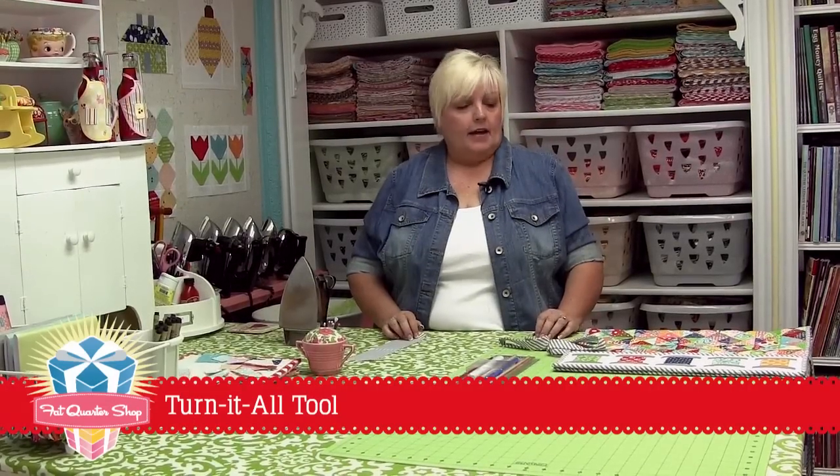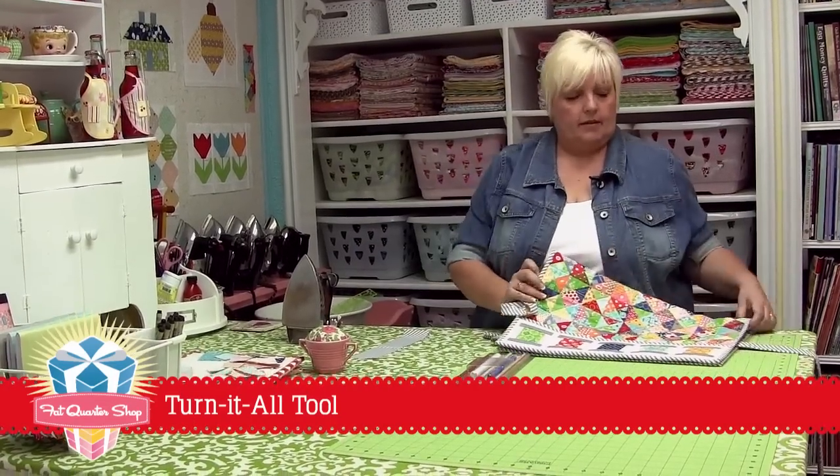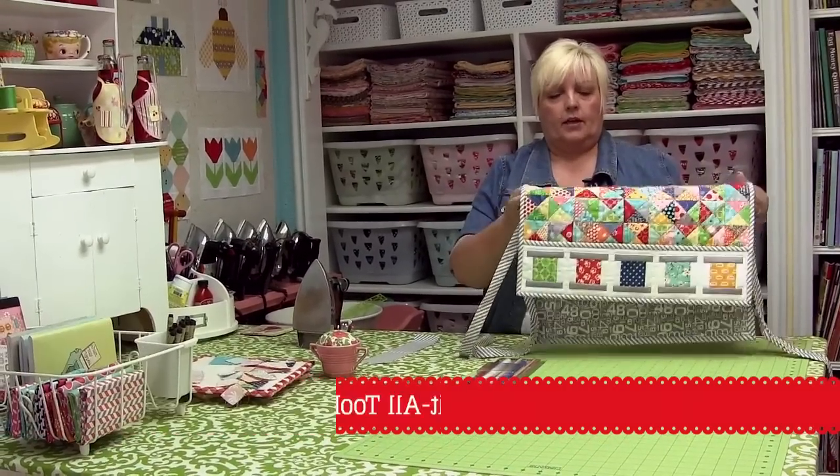Hi, I'm Lori Holt from Bee in My Bonnet and in my new book, Quilty Fun, one of the projects is this sewing machine mat and cover.